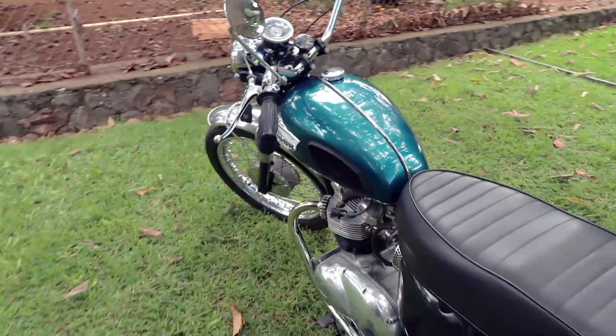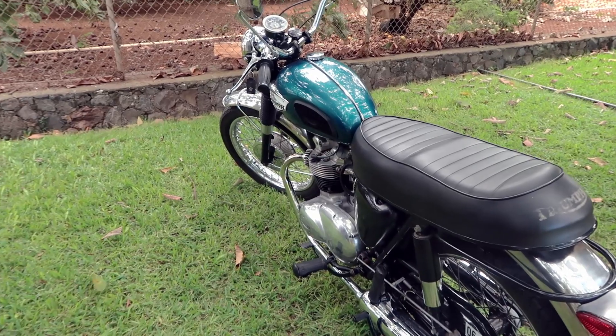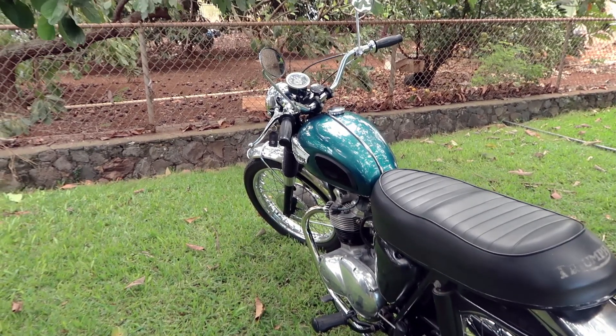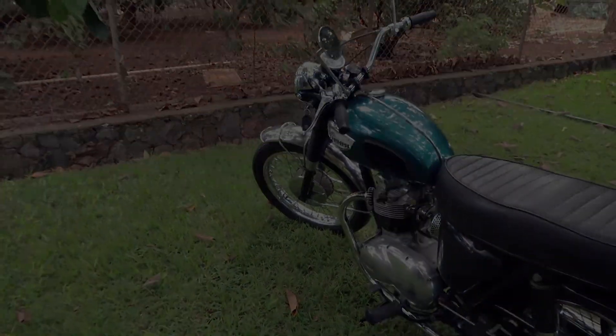That is my 1968 Triumph T100C. Hope you guys enjoyed this. I've got a bunch of other videos, so if you want to subscribe or just go check out those videos, that would be awesome. All right, peace out.